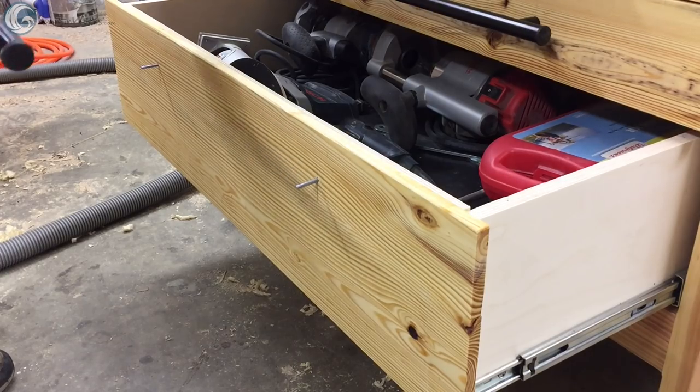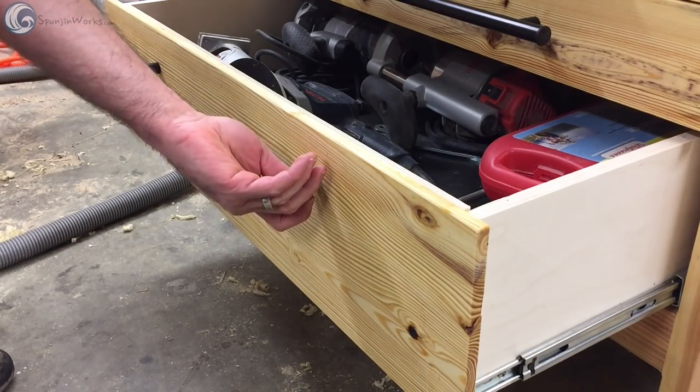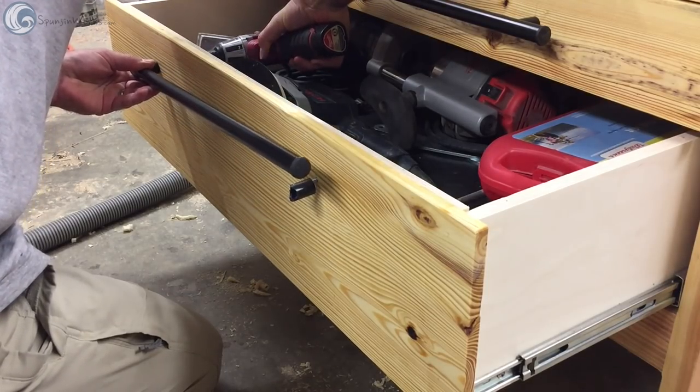All that was left to do was to add some poles. I really liked the look of Nick Ferry's drawer and door poles, so I made those with some leftover half-inch conduit. They look sharp on this workstation.